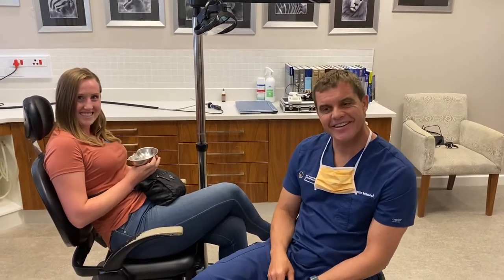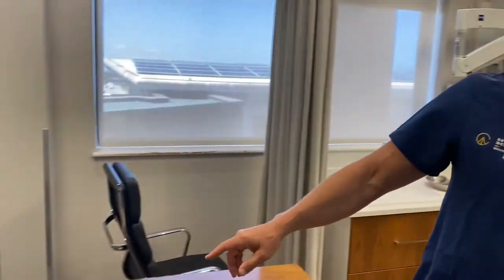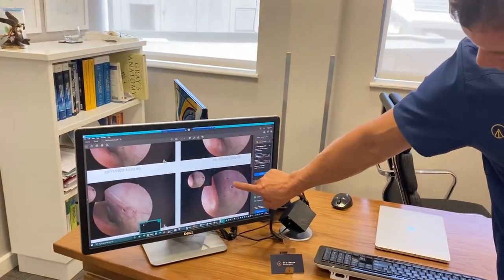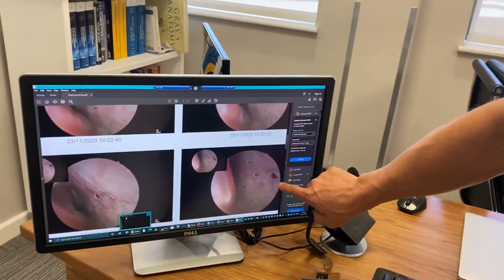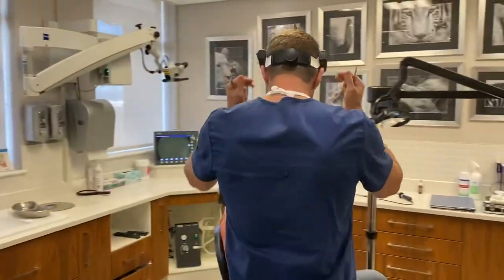So I just want to show you the screen over here. If you look carefully, you can actually see there were a whole lot of perforations — look at these four different perforations. What we're going to do is take out the splints that have been in here for three weeks.